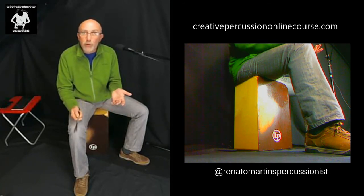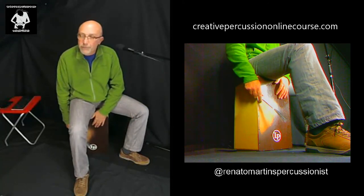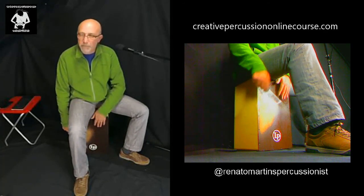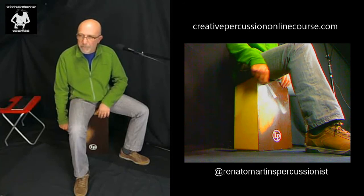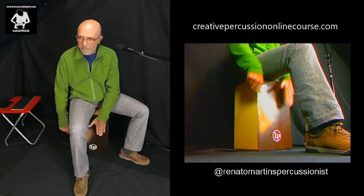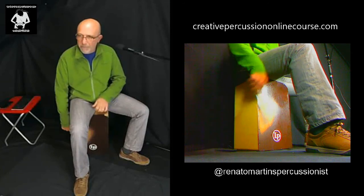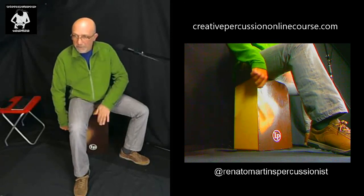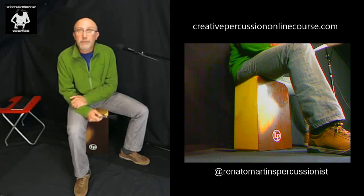Now you understand why we can steal the drum set player's jobs with a cajon and a single brush. Let's do it — one, two, three, four. So I think that will be it.